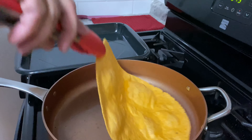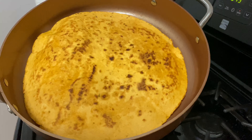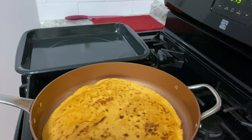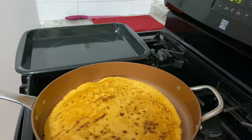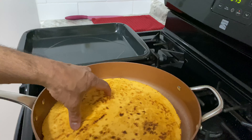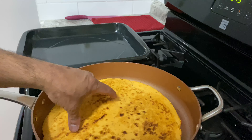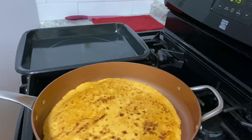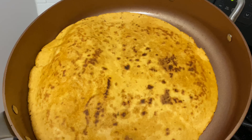Alright, so we have it — we're gonna turn it. As you can see, we got the nice color that we want. You want this a little toasted and a little crisp while you're toasting it, because this is gonna be the shell of the pizza. We want it to be nice and toasted and firm. That'll be that. This is actually an 8-inch.